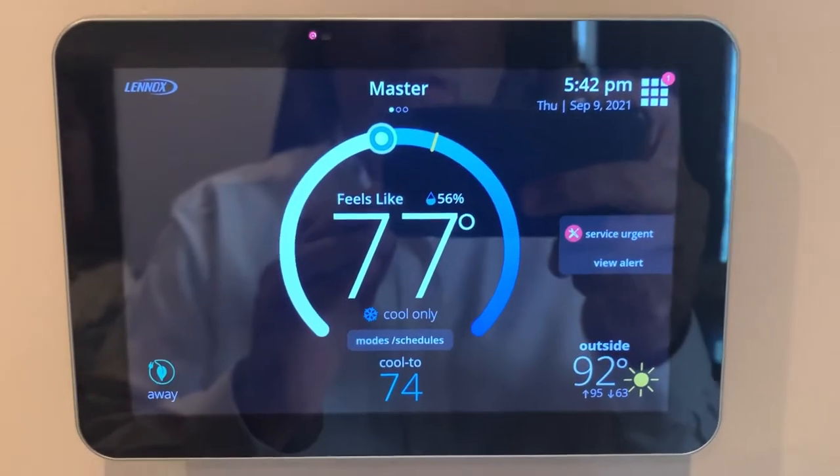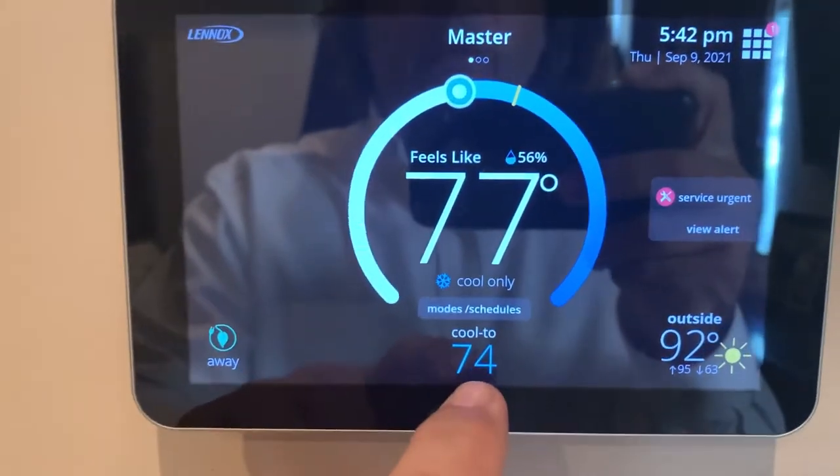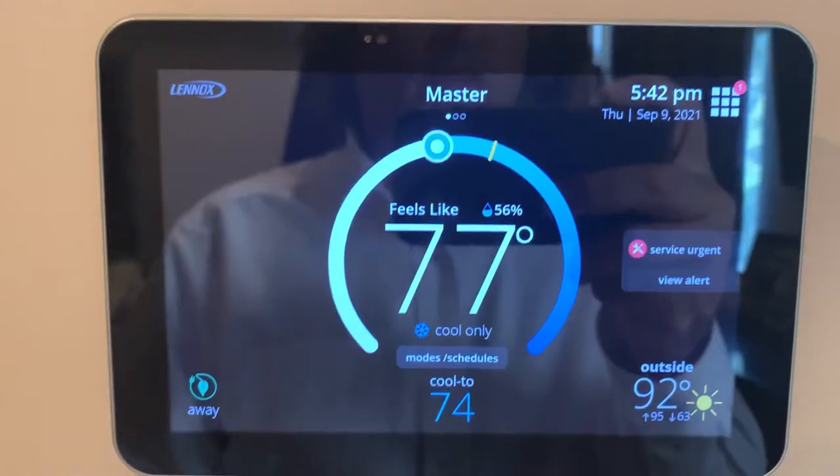I'm going to show you how to go ahead and reset it in the short term just so you can get this thing back running again. As you can see, you've got the cool set to 74 but it's only at 77 degrees because it's just not running at this point.